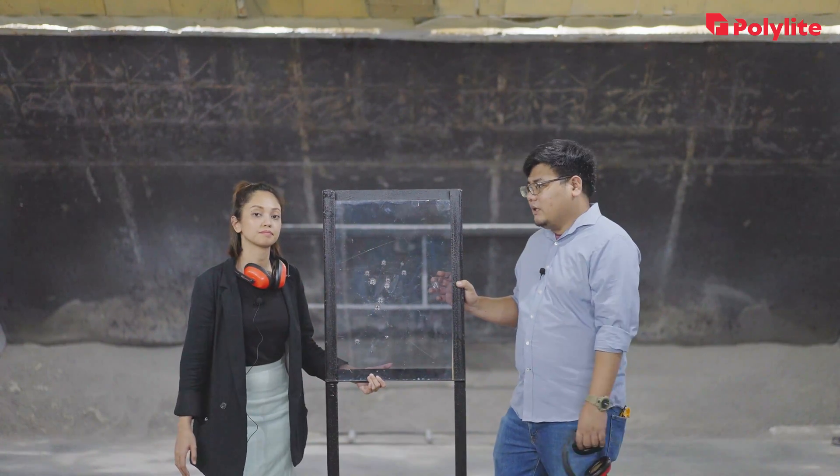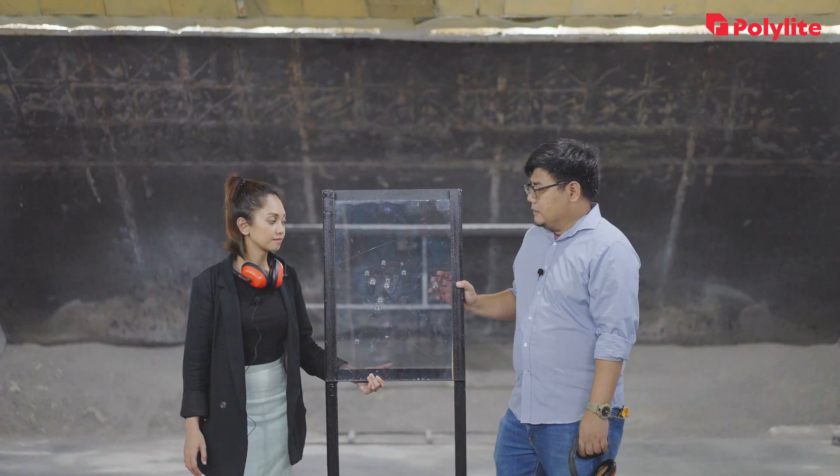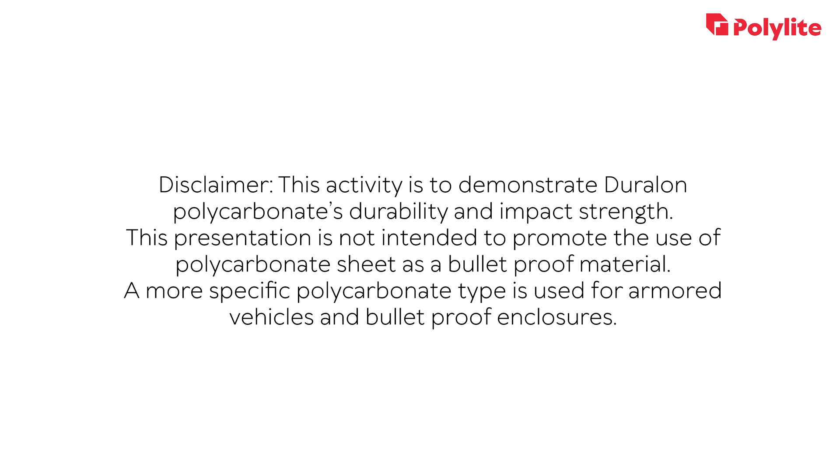This was tested at around a 10-meter range. Thank you for watching. Please don't forget to like and subscribe to our YouTube channel, and push the notification bell for updates. Follow us on Facebook at Polylight and on Instagram at Polylight underscore PH. See you on our next video!